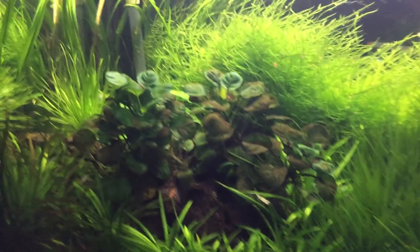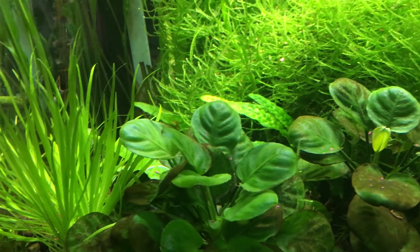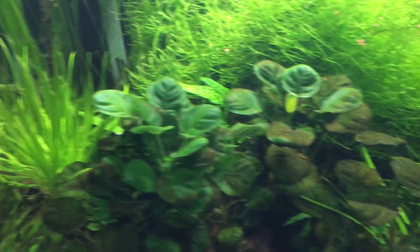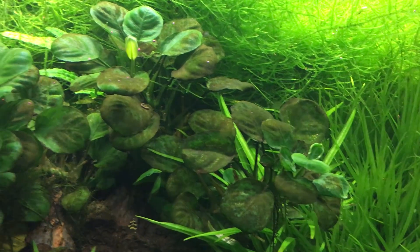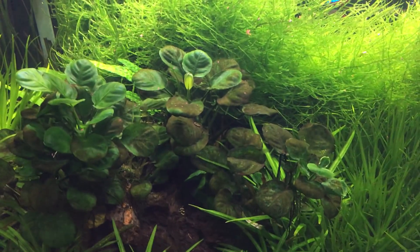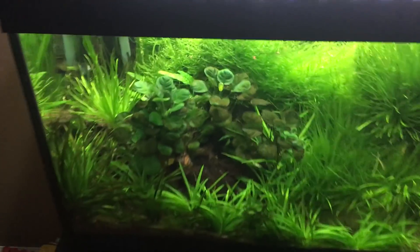Now, why, you might ask? Well, you can see the new growth closer to the surface is completely green and brown algae-free, and as you can see, all these leaves are covered in brown diatoms. The leaves aren't dying — they're alive — they're just covered in brown algae because there is no flow in this part of the tank. Absolutely zero.